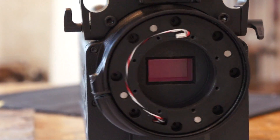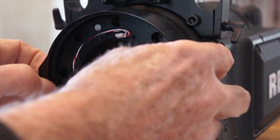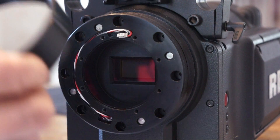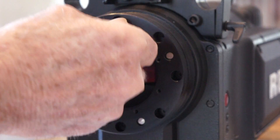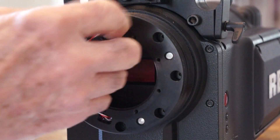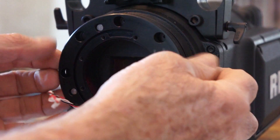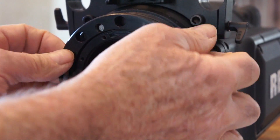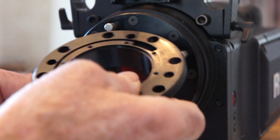Next, loosen the back focus mount — there are two screws. Just loosen it up a bit, then simply slip off the back focus adjustment ring and put that in a plastic bag. Now carefully remove the wire, then slip off the retaining ring. It can sometimes bind, so jiggle it a little and carefully let it come out of the port with the plug.